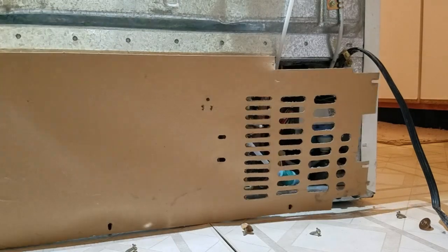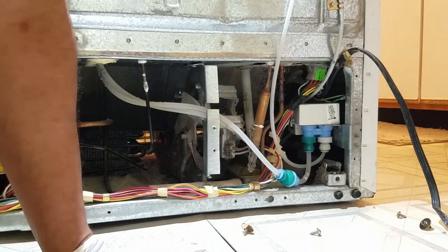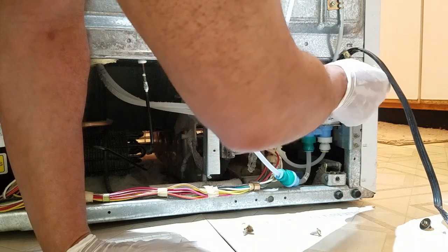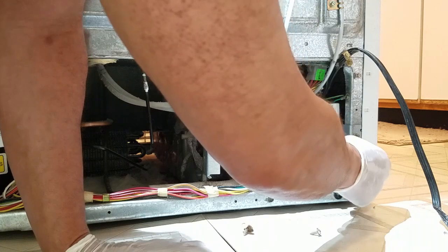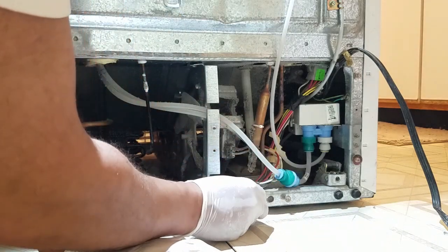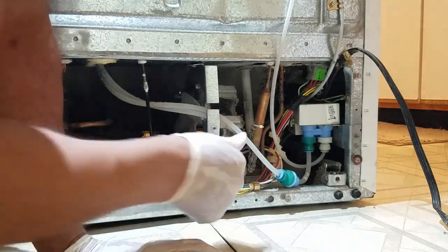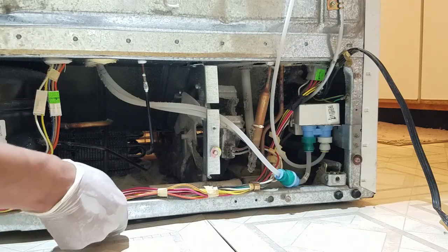I have all the screws out and all you do is just pull this panel off like so. What I like to do is put the screws back into the spot I took them out of so I won't lose them, because there are a whole bunch of different holes already on here. You don't have to do this, but it helps keep things organized.